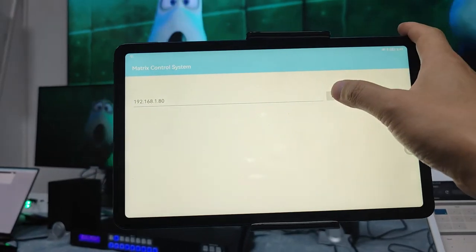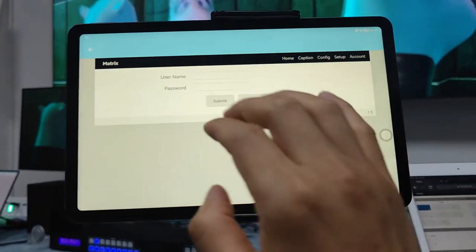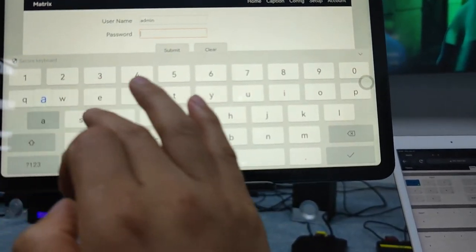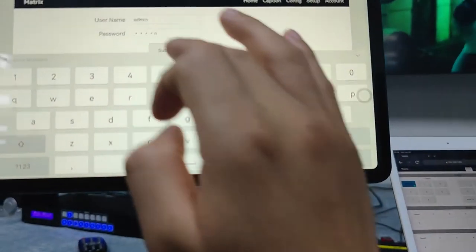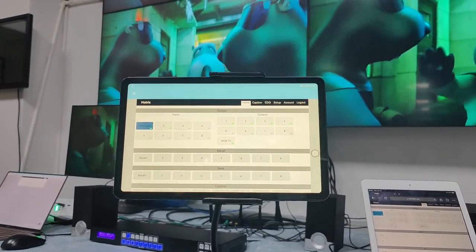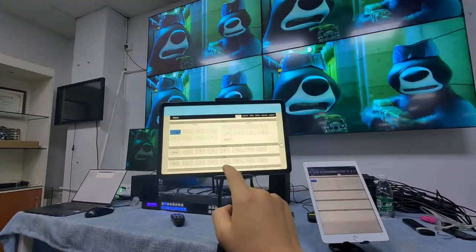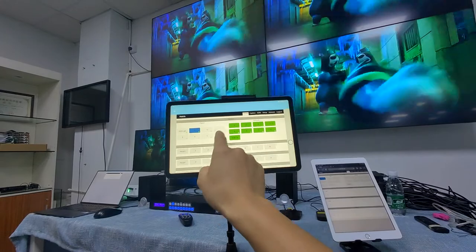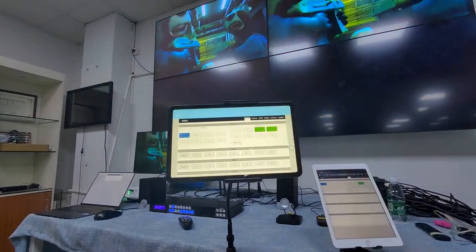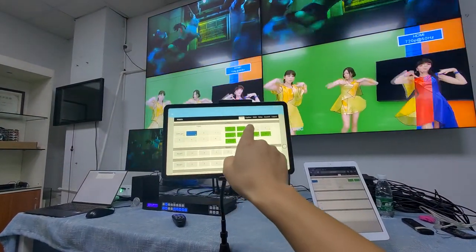We enter the IP address, then the username and password. Click submit, and now we are already logged in. I'll zoom in a little so we can see the full screen. Now I'm going to switch input 1 to outputs 3 and 4, then switch input 2 back.